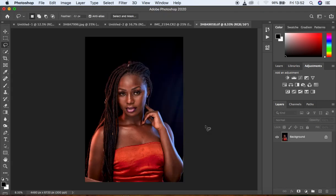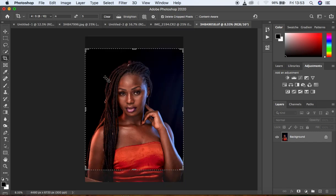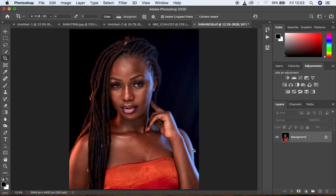I would prefer to first crop the image in a ratio of 4 to 5 because I would love to post this image on Instagram to support a brother. I'm just going to crop the image like this, hit Enter, and here we are right now.